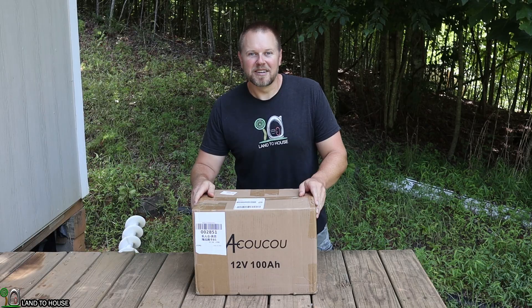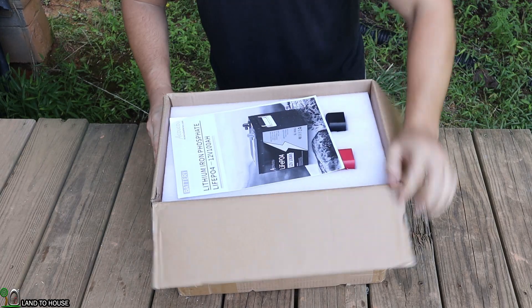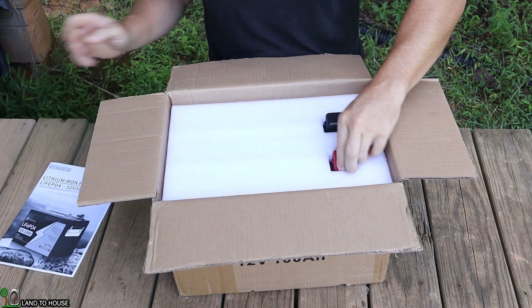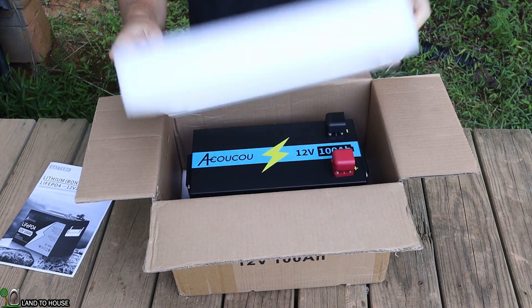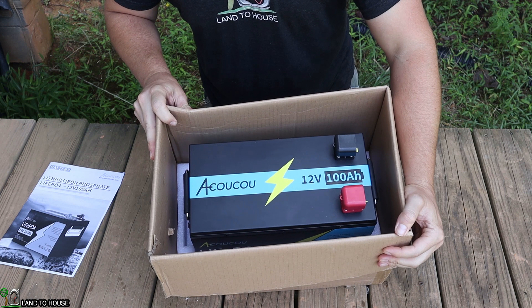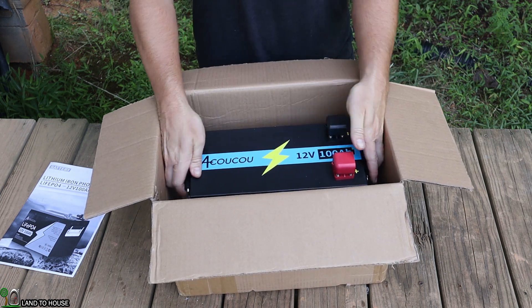I'm going to open this box up and we'll see what comes in this kit. Right off the top there is a large user manual. You've got your usual packing foam and there is the Okoku 12 volt 100 amp hour lithium iron phosphate battery.